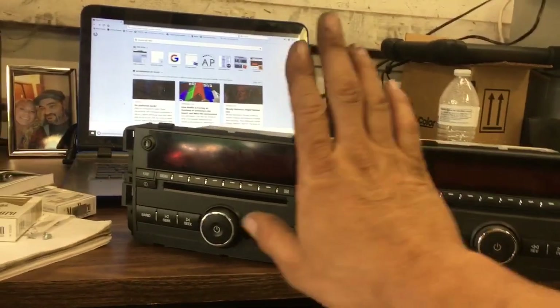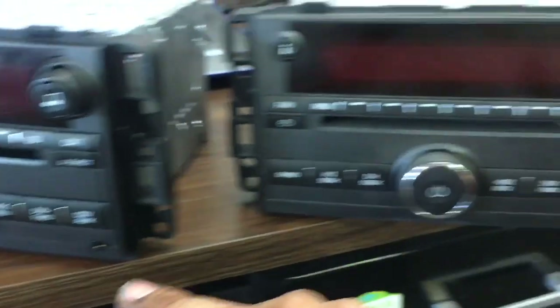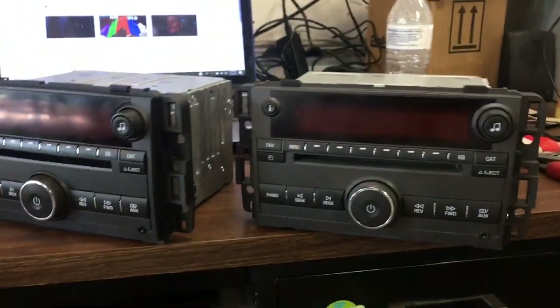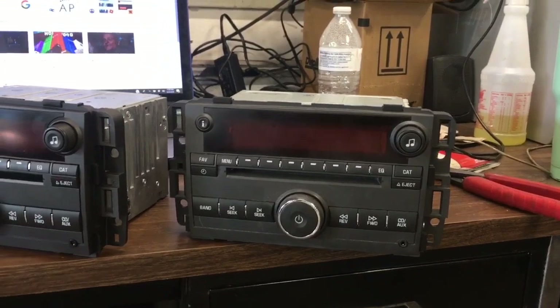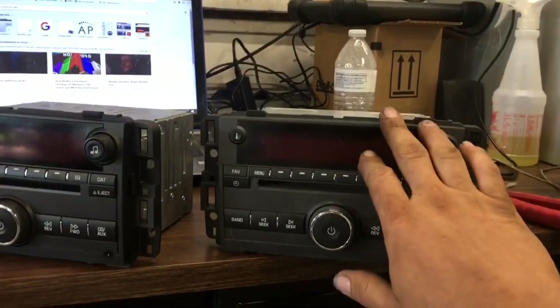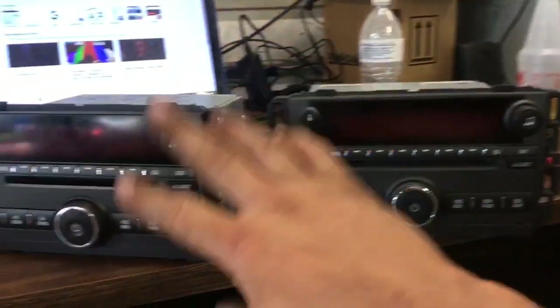So we got a radio that works, but the screen is all busted inside there — I'm pretty sure you can see it. And a radio we can't get to unlock because I personally could reprogram this, but for some reason I can't get this one to program. So what I'm going to do, because this radio works, is switch the screen over. I'm going to show you how to do that.